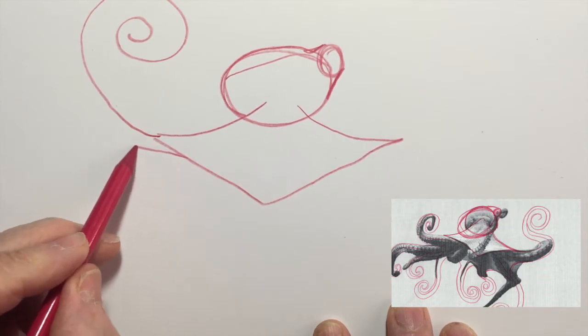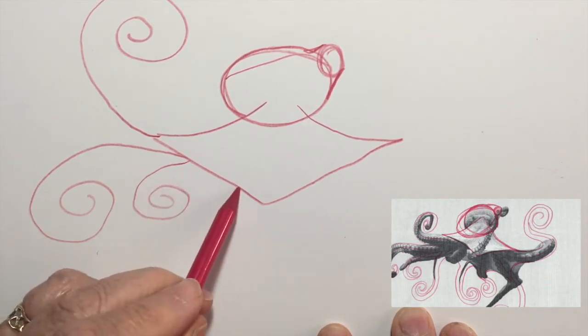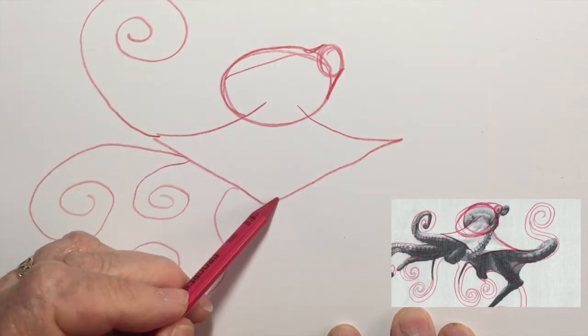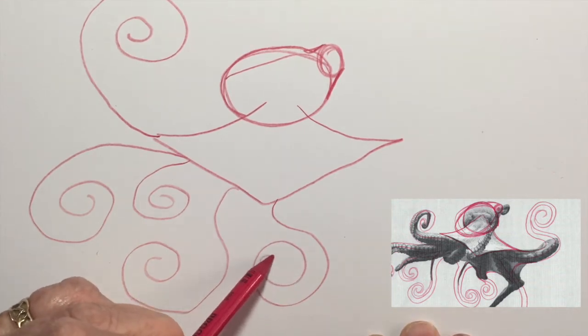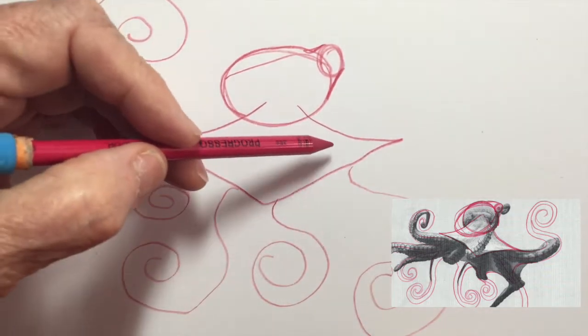While I'm drawing, I'll tell you that scientists consider octopuses the most intelligent of all invertebrates — animals without a backbone. They're especially clever in two things: escaping and disguising. They can also use tools, which is usually only seen in more highly evolved animals like mammals.